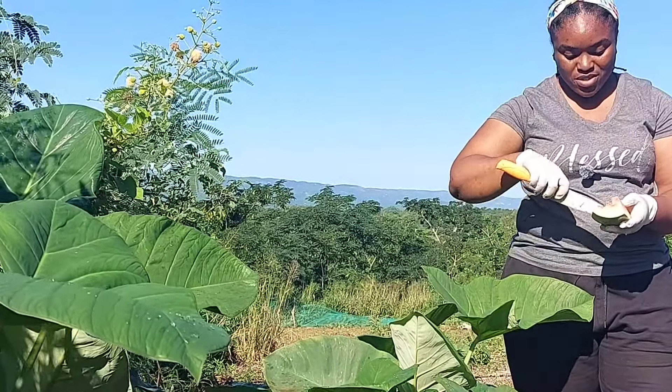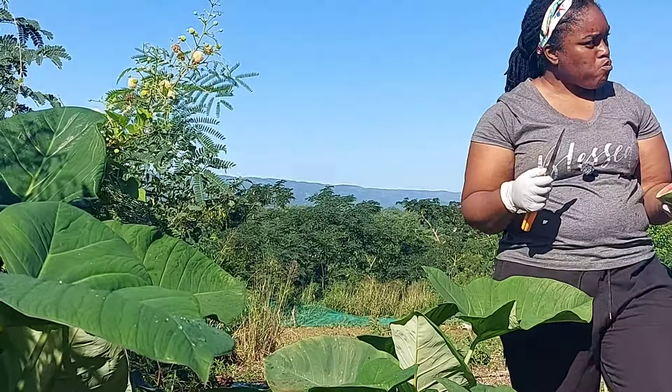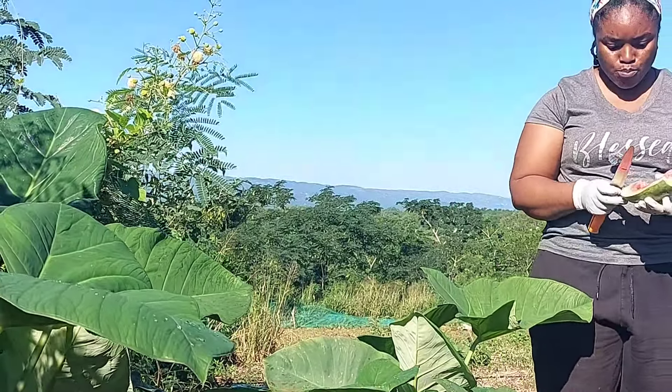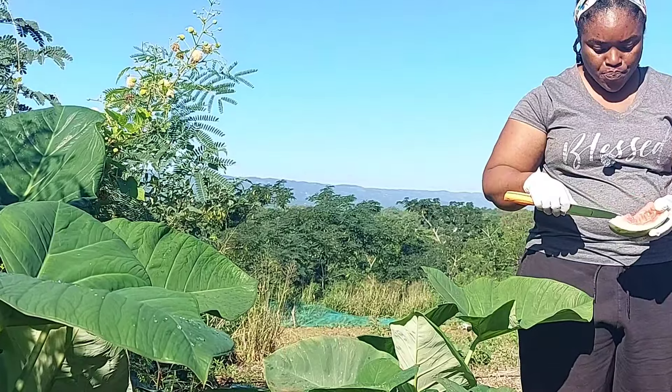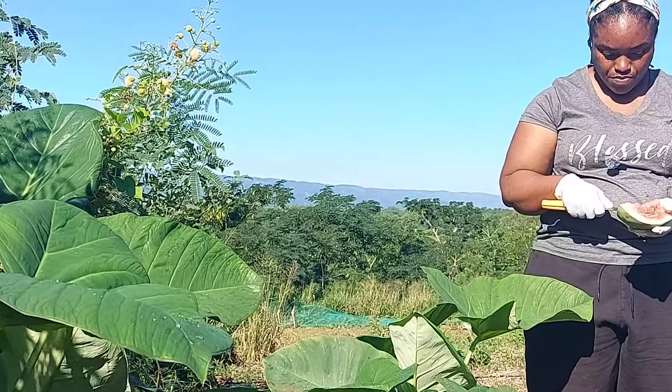The melon wasn't getting enough sunshine, and it's the sun that makes the inside of the melon red. It was also getting too much rain. That breeze that came with Tropical Storm Raphael damaged a whole lot — mine was one of them. All I have to do is count my losses with the melon and move on.